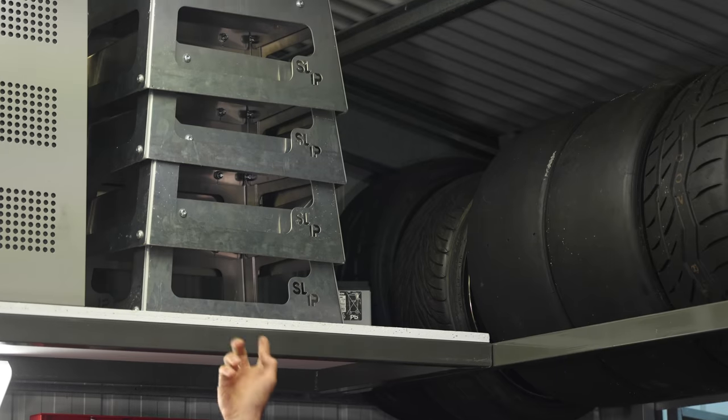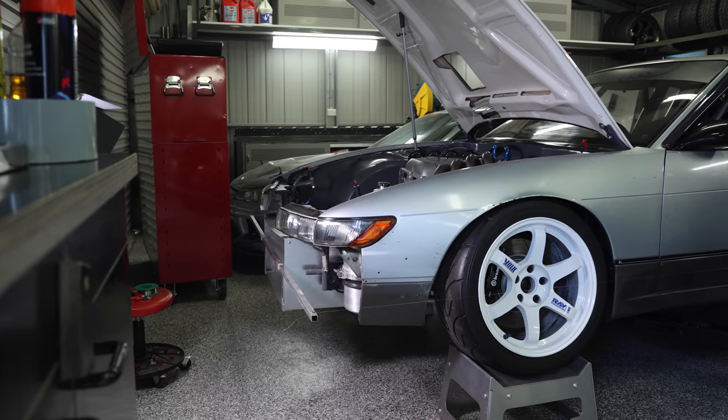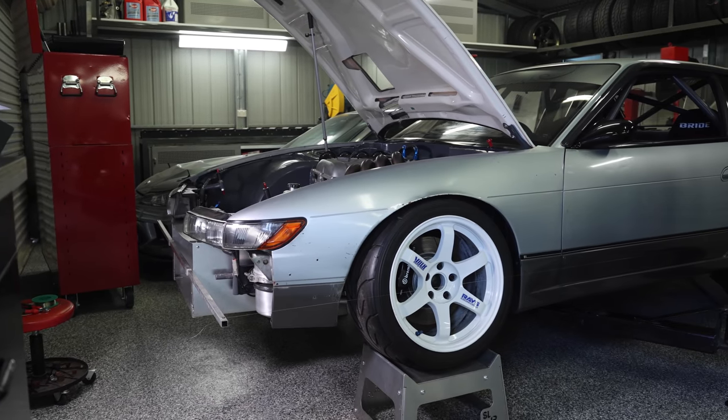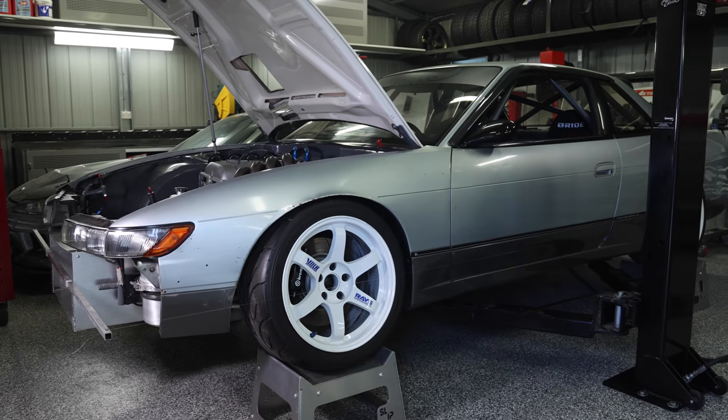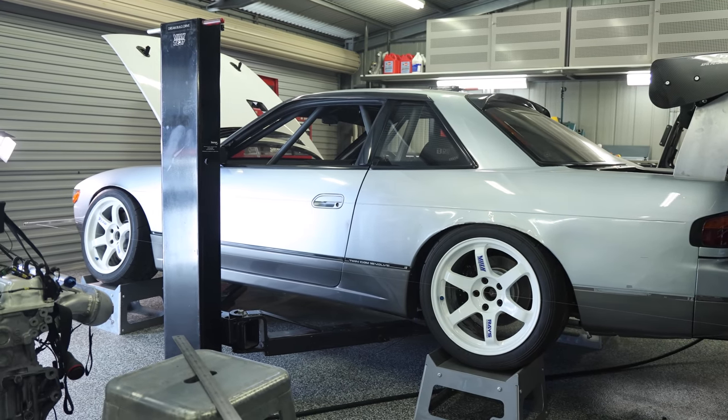Up here we have some alloy wheel stands, and these are really handy — I use them regularly for wheel alignment. This uses a string line wheel alignment setup and allows me to get under the car, make the alignment changes, and verify them while it's up on these stands.